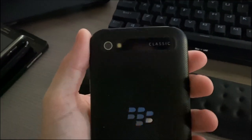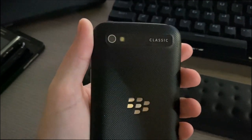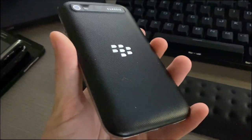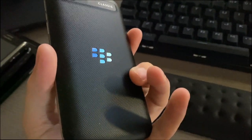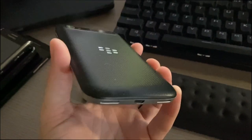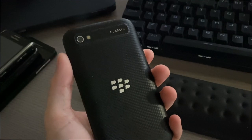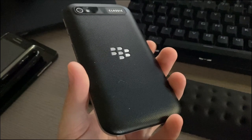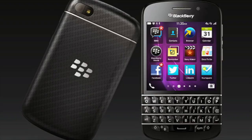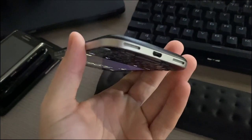On the opposite side we have the action key, with volume up and down. On the back there's the 8-megapixel camera with LED flash, the Classic branding, and the large BlackBerry logo. The back uses a ridge pattern similar to the Z10 — I'm not a super fan of this. I did like the leatherish material on the BlackBerry Bold, and the Q10 used a carbon fiber look, which I prefer.